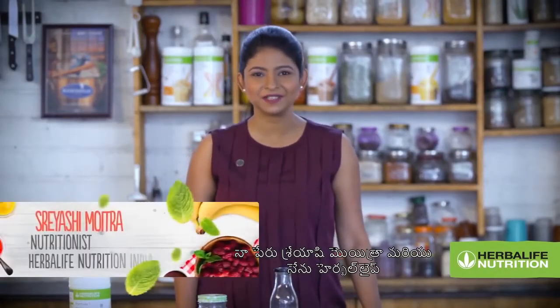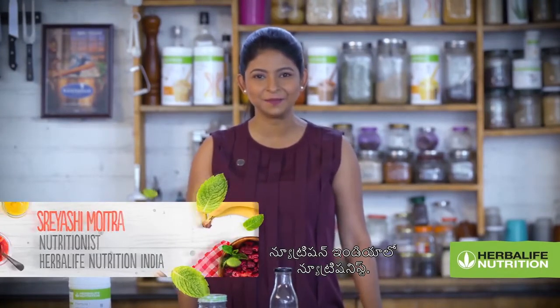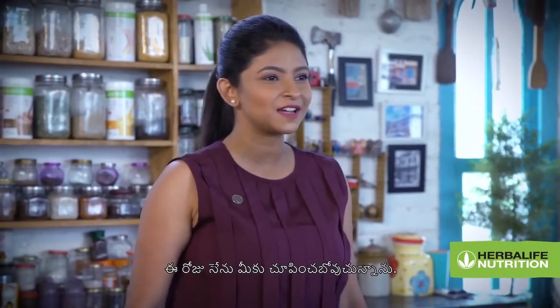Hi, my name is Reishi Muitra and I am the nutritionist with Herbalife Nutrition India. Today I am going to show you how to prepare Formula 1 Chia Strawberry Pudding. Interesting, right?